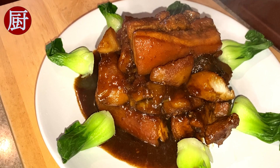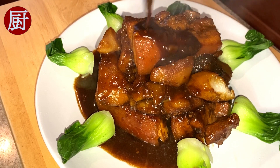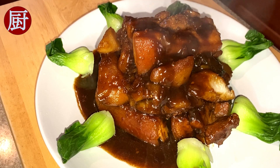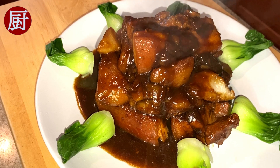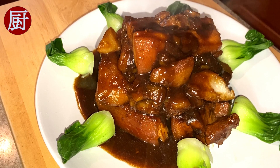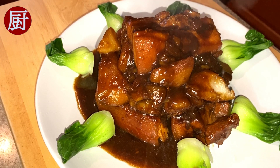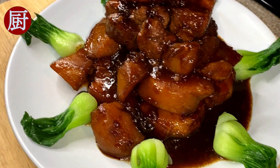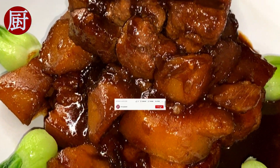Pork belly is the most well-known ingredient to be Red Cooked. Red Cooked dish carries a unique sweetness. Like many Chinese famous recipes, there is no strict standard for the red braised pork belly recipe. People add their own twists, including adding eggs or tofu to enhance the flavor. For this recipe, I added potato, which ended up equally delicious.